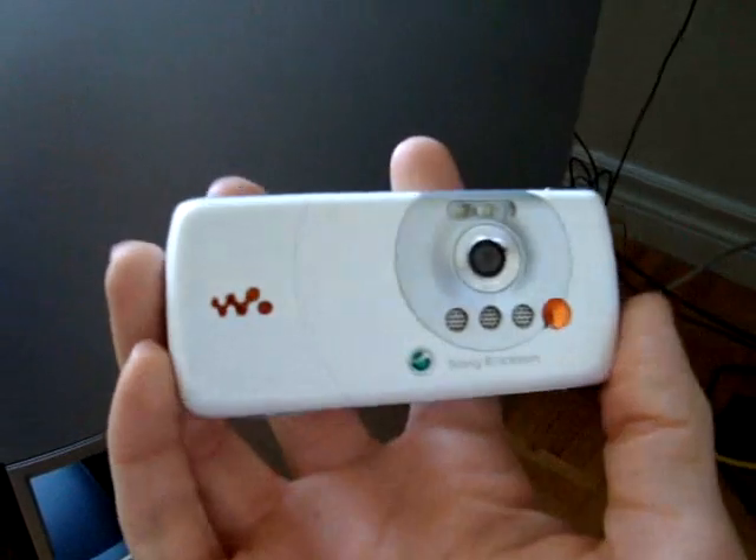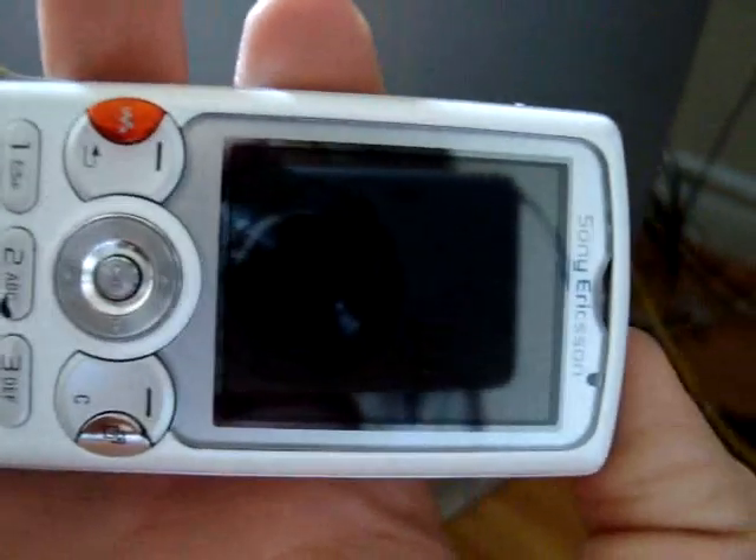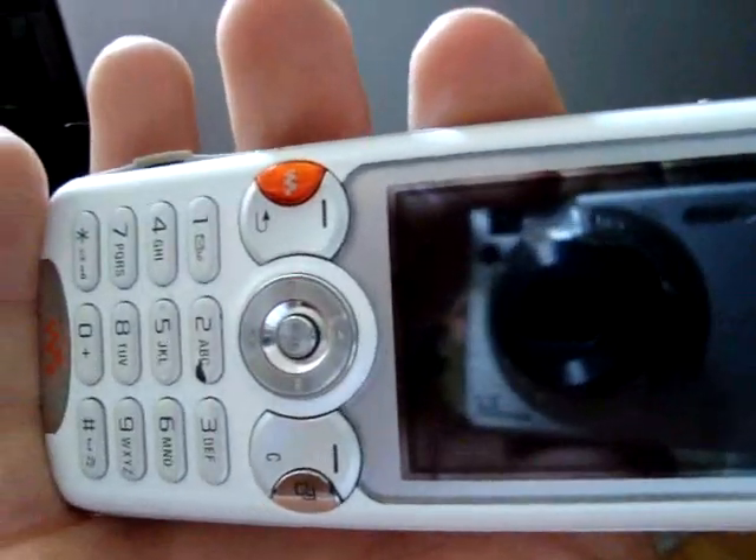I was using the Sony Ericsson — this is my old one, the WA-10i — so that's why the videos were so bad. That's what I'm using now; it's a good camera, the only one I'm using now, the Sony one.